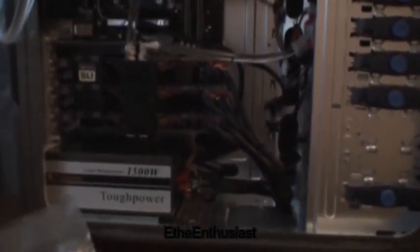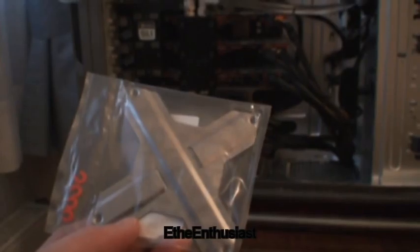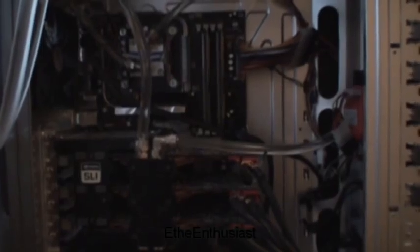One thing I forgot to show is the back plate for the HK CPU water block by Watercool, which will also go behind the Enforce 200 board. Now I will take this system apart and put the boards next to each other and have a quick look.